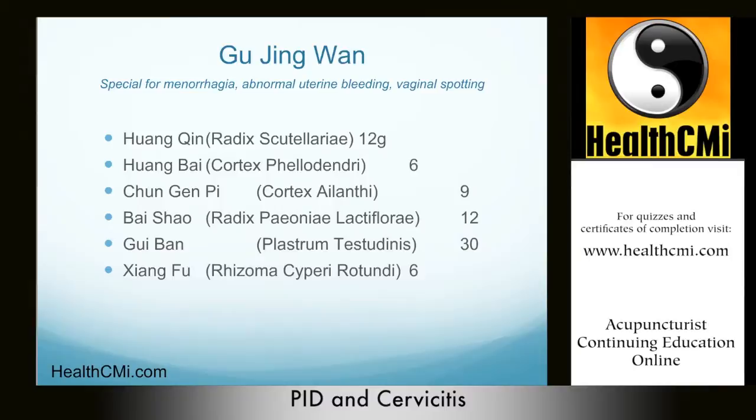Taking a look at another very important formula in chronic PID: modified Jiao Ai Tang. This is for significant blood stasis in the lower burner, where the pulse is wiry and the tongue is purple. We use this formula when there is prolonged menstrual flow or intermittent vaginal bleeding, leucorrhea, discomfort with bowel movement, abdominal pain, abdominal tenderness especially on palpation, abdominal distention, and possibly constipation.